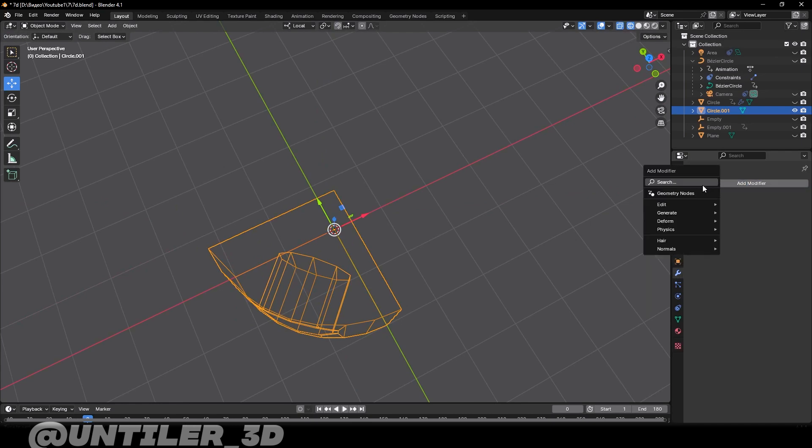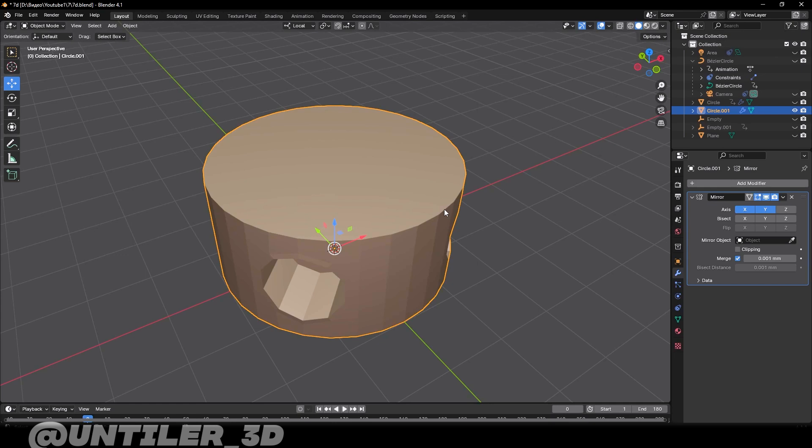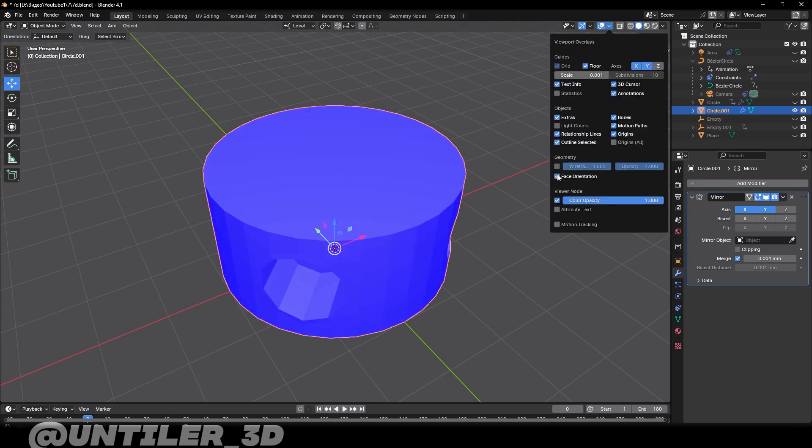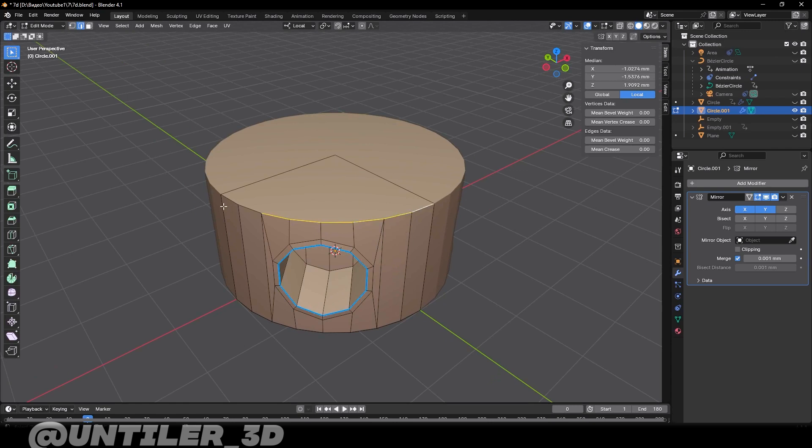Add a mirror modifier and choose X and Y axis. Check the normals, then increase min bevel weight on the proper edges.